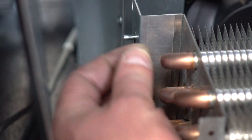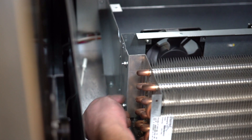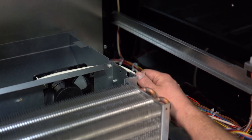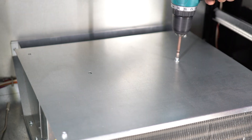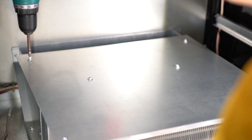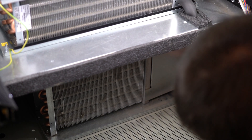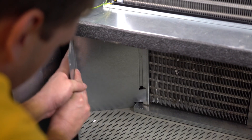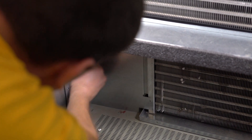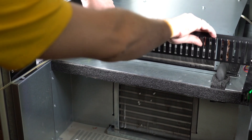Fix the evaporator on both sides with plates and fix it to the front of the refrigerator with four screws. Fix the plates with nuts and secure the evaporator on both sides with screws. Set the lattice of the evaporator and fix it with screws.